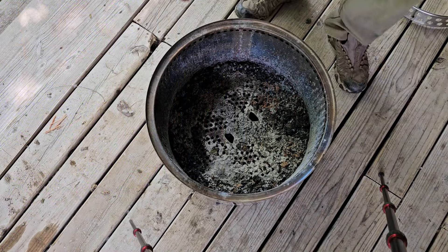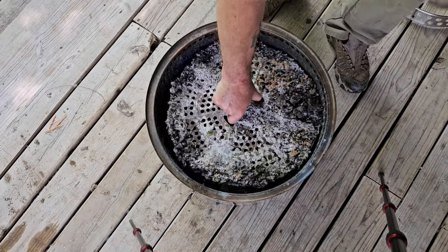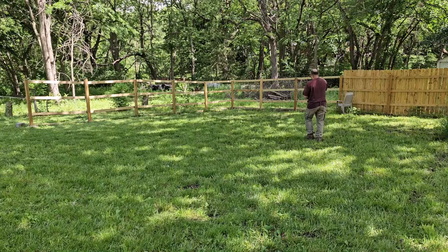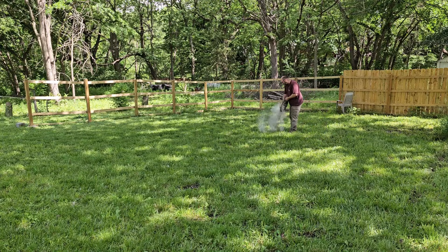When you're all done and the fire is completely out, you simply take out the base plate and the ash pan from the bottom of the stove, walk it out into your yard, and dump your ashes. Really simple cleanup.